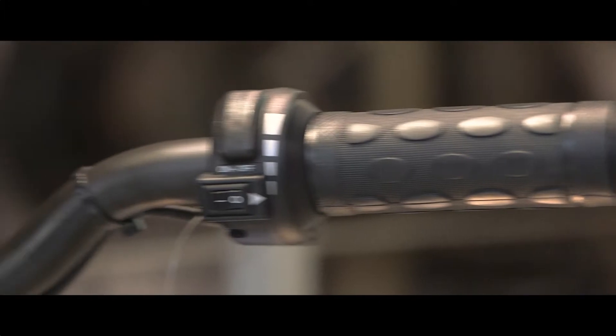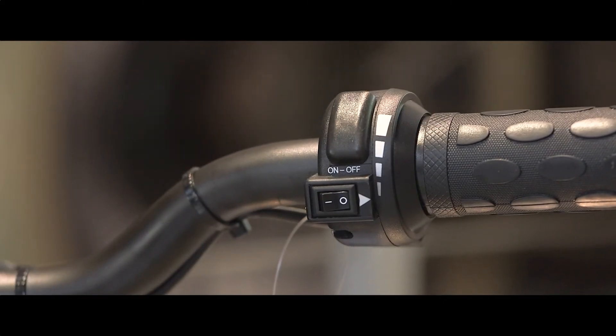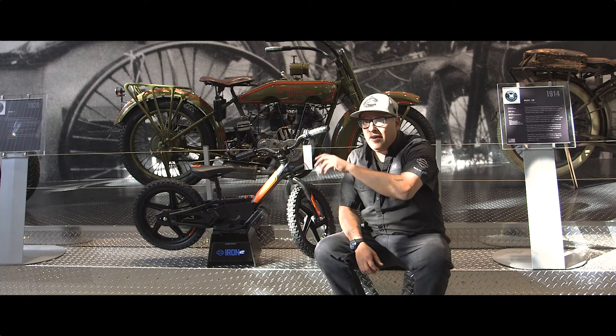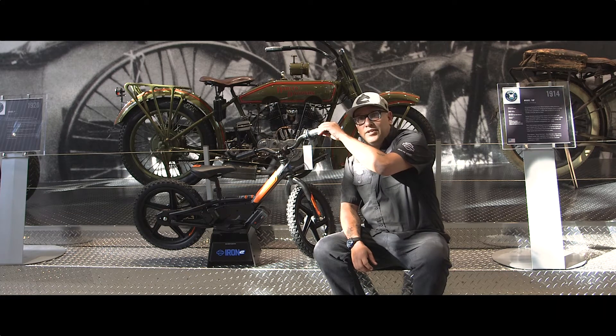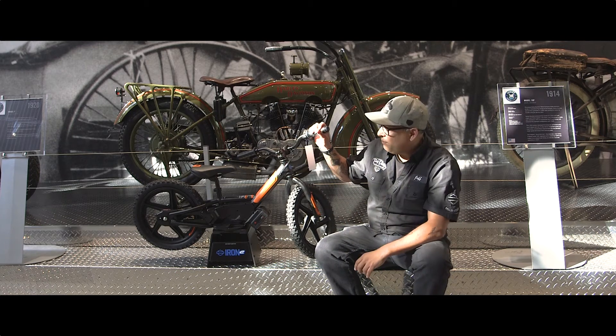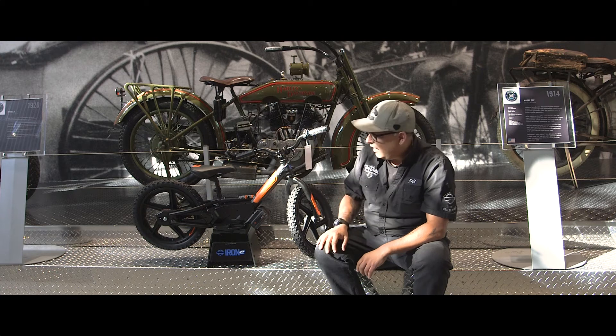It does have an electric throttle, and like electric vehicles it is on/off, but it isn't just on/off — they have built a curve into it to bring that power on, so kids get used to that feel of power coming up and ramping up a bit on the bike.